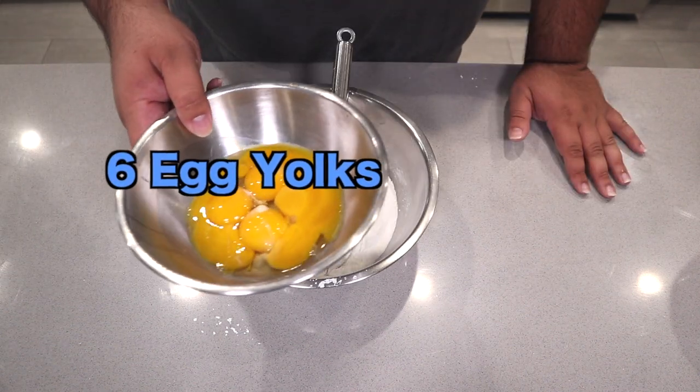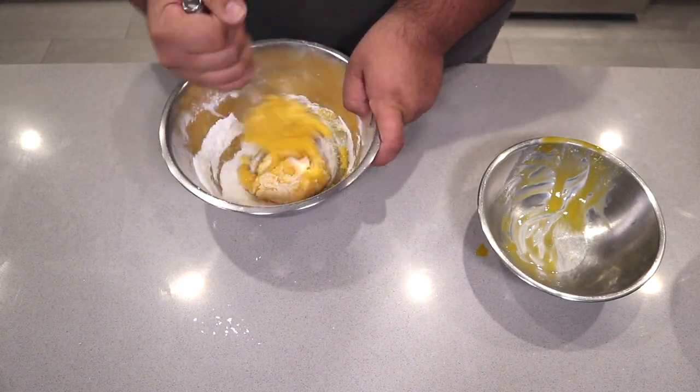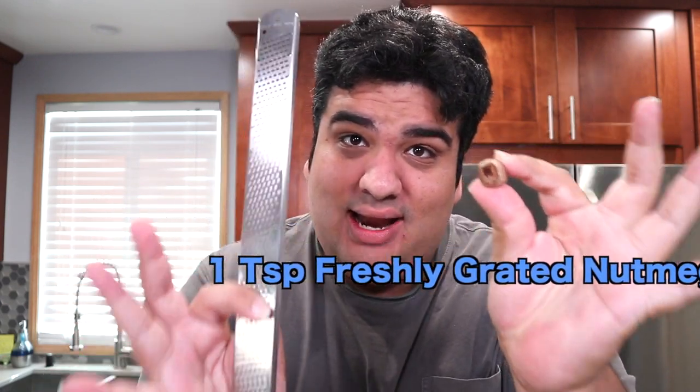Next, add six egg yolks. Almost forgot something — one teaspoon of freshly grated nutmeg. Now, can you use pre-ground nutmeg? Sure. But why don't you give Jesus a nice big kick to the cross while you're at it? It's just that if you use freshly grated nutmeg in your eggnog pudding, it's going to taste way better. Use freshly grated nutmeg — that's the only Christmas gift I ask from you.